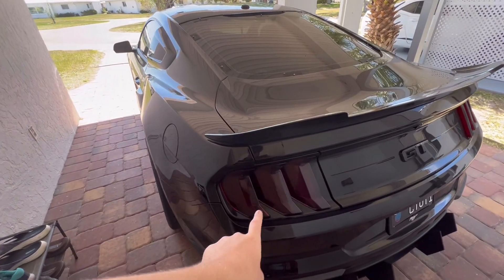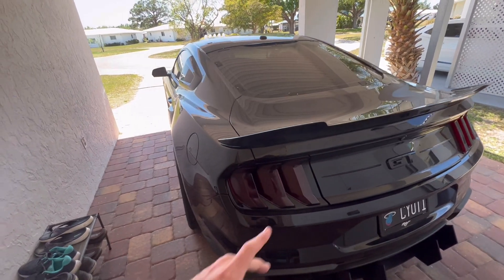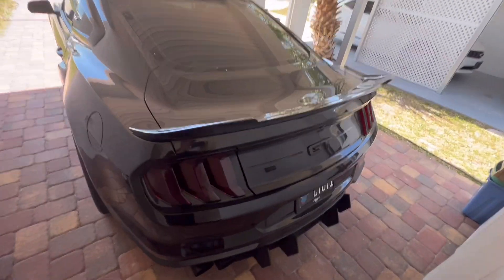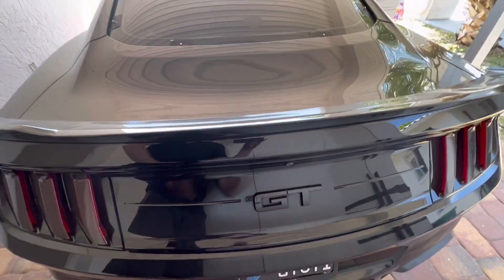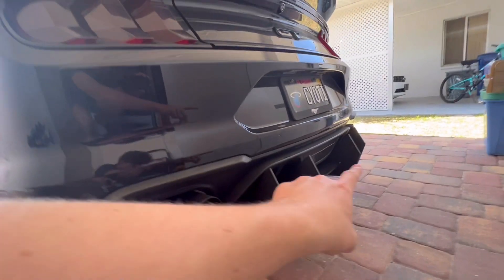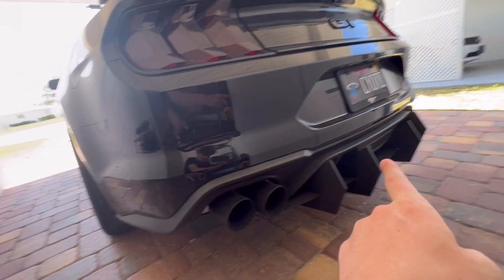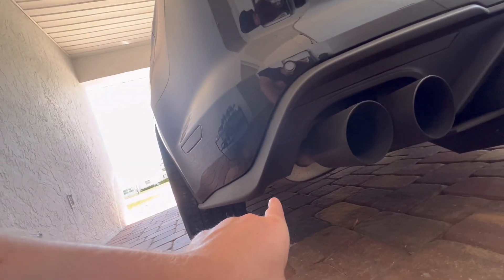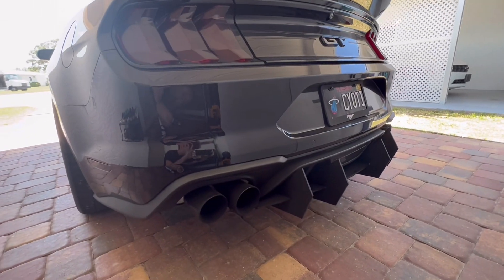Coming right into the back — these are smoked-out taillights, definitely aftermarket. The original ones are bright red, but these are dark and kind of look black to go with the whole murdered-out theme. We come over here to the deck lid — we have the black GT symbol with two lines. Down here we do have an aftermarket straight-arrow diffuser. I did have one on each side as well, but they stuck out too far because of how my exhaust and muffler sit, so I took them off.